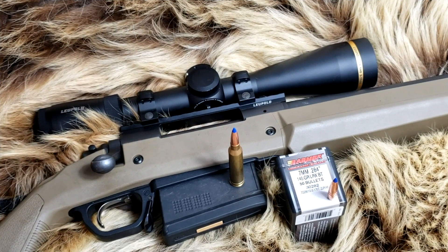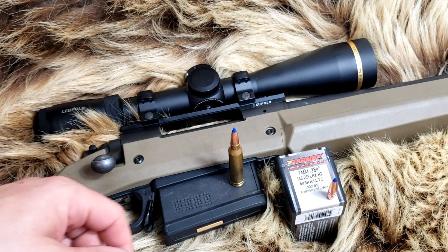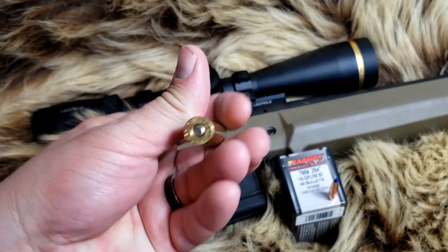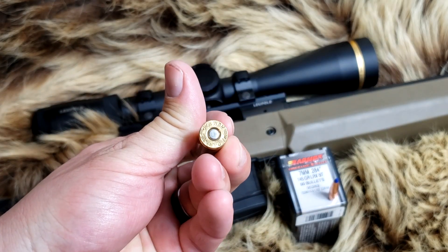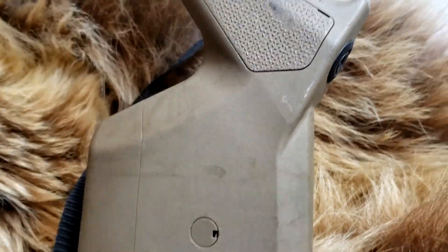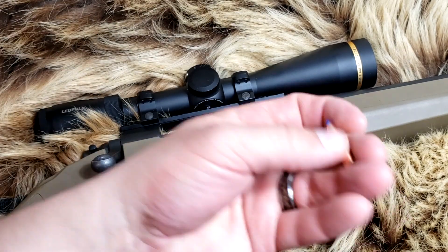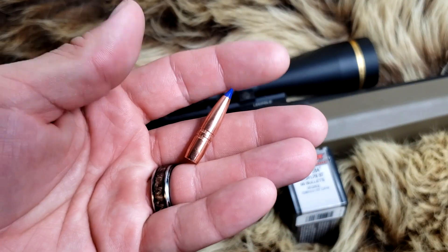Thank you for watching Alaskan Ballistics, my name is Chuck, I appreciate you being back at the channel. Today we have a 7mm Remington Magnum, and we are shooting it out of the 26-inch barrel Remington 700 ADL with the Magpul stock and Magpul bottom metal — it's polymer, but it is what it is. We're shooting the 145 grain LRX.